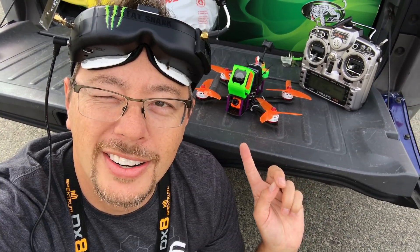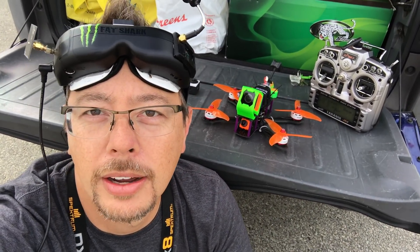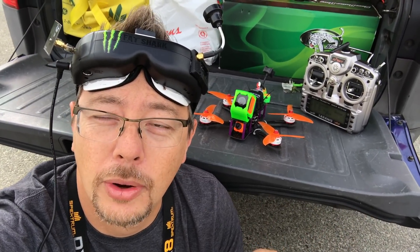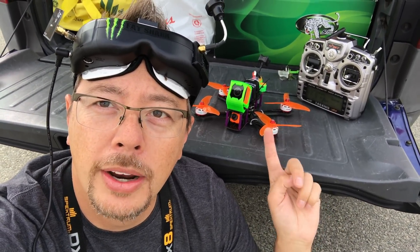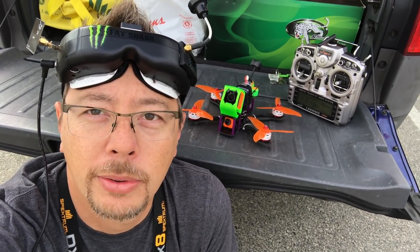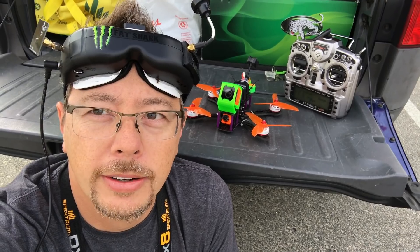Okay guys, so I've got the Martian here and we're going to take it for an official FPV flight. Unlike yesterday, I just had to do line of sight, so I've soldered the cap in. I'm going to try the Runcam 3 on wide dynamic range, 60 frames per second, and we'll get going right now.